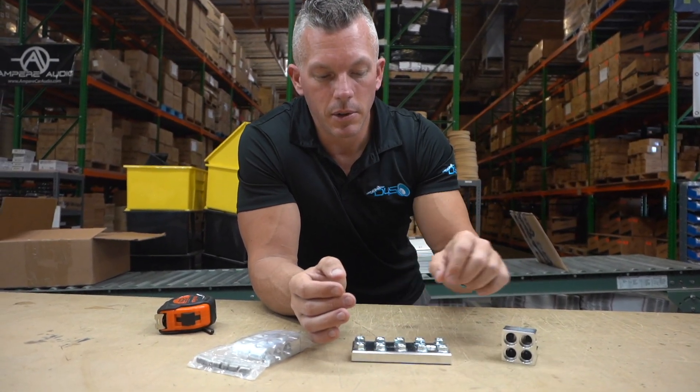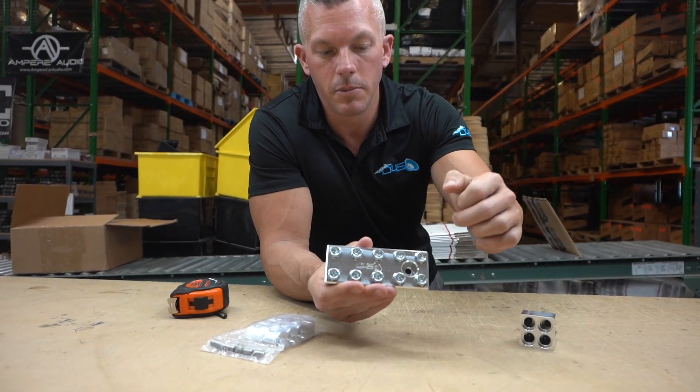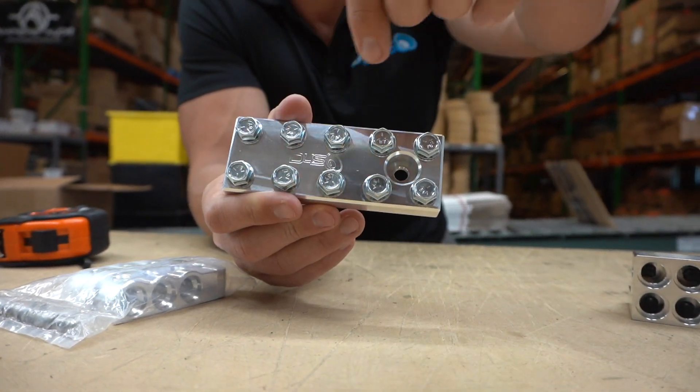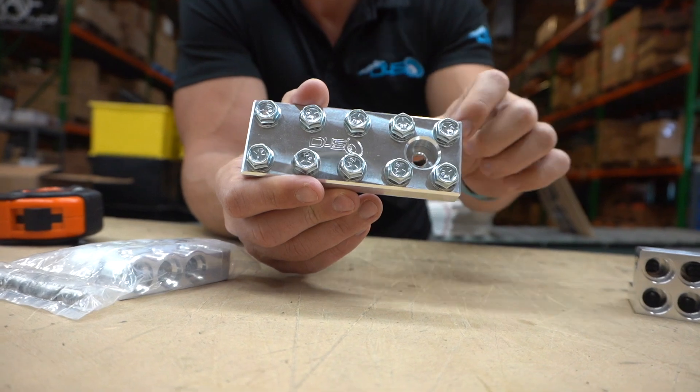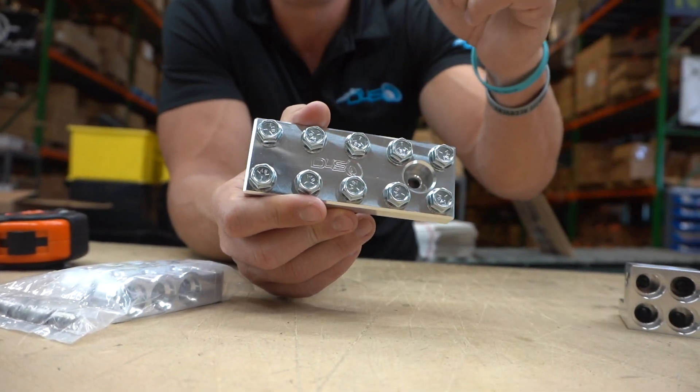This is going to be a battery distro block right here — you just do the mount down through here. This is sort of like for an XS Power battery; they have a hole in the top and a bolt that goes in there, so this would work for that.